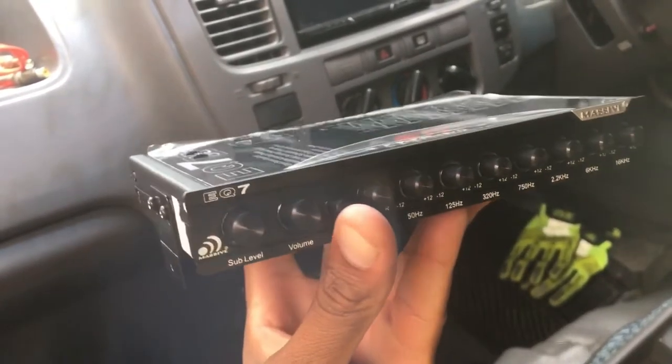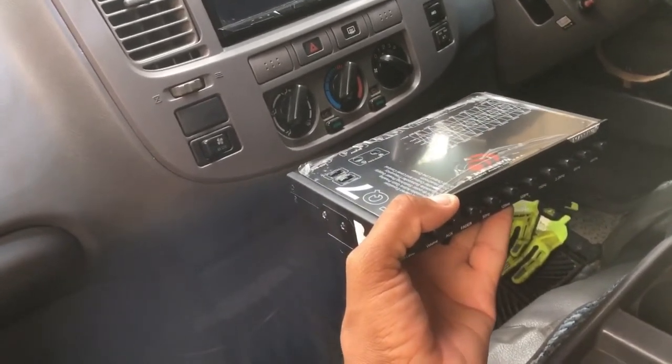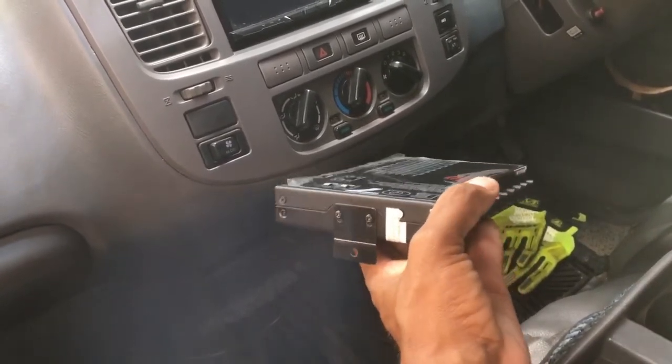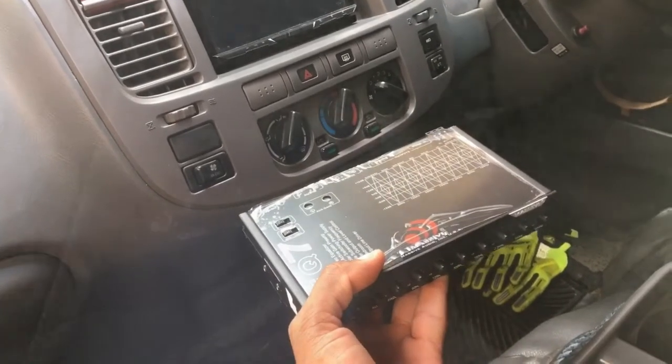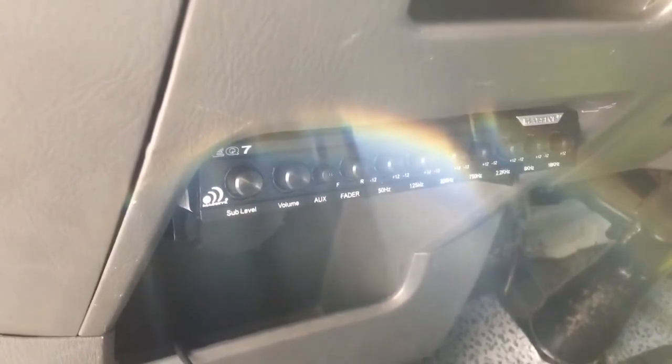The next step is to offer it up below there, set it in place, and make sure the jacks in the back will not be bouncing against the inner piece of the dash. We need to get the hole centered — this is why it's taking so long. As you can see, the edge of it here needs to be lined up properly so we can put it up nice underneath.